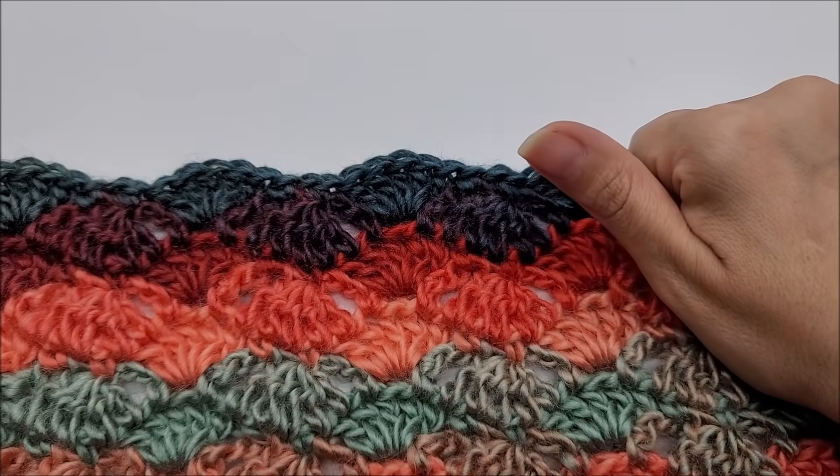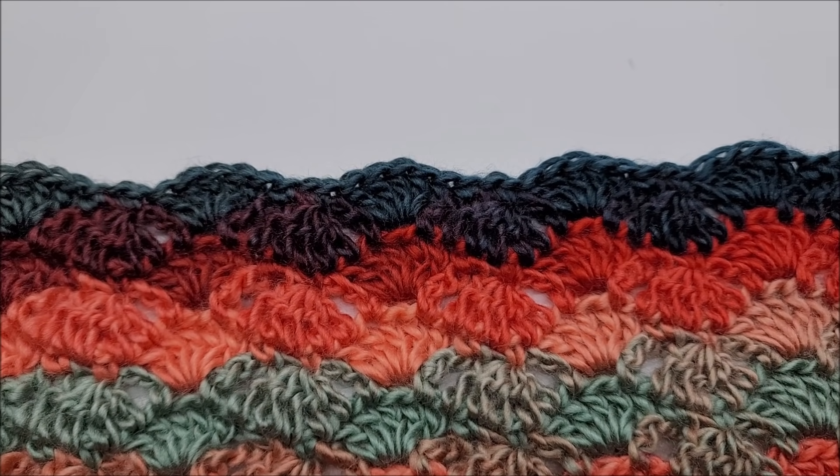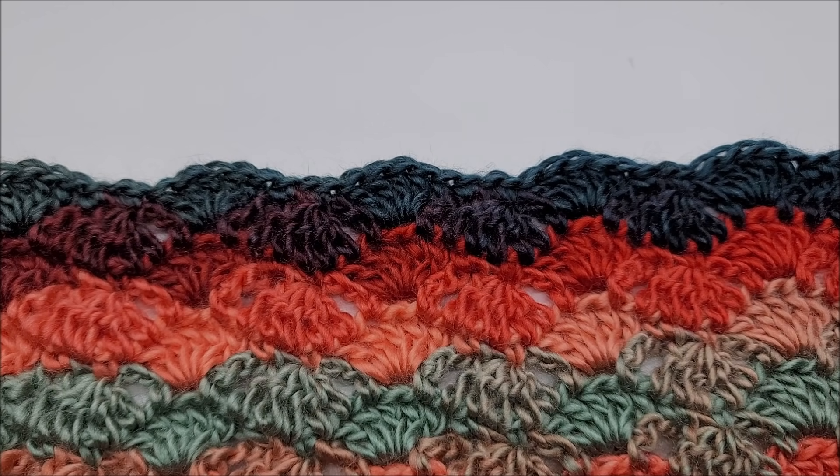That's how you crochet the diamond zigzag stitch! I hope you enjoyed my tutorial. Don't forget to hit that subscribe button, hit that like button, and come follow me on Instagram. You can show me anything that you crochet or make — hashtag me at Bag of Day Crochet. I'll see you on my next video. Thanks everybody for watching — take care, bye!